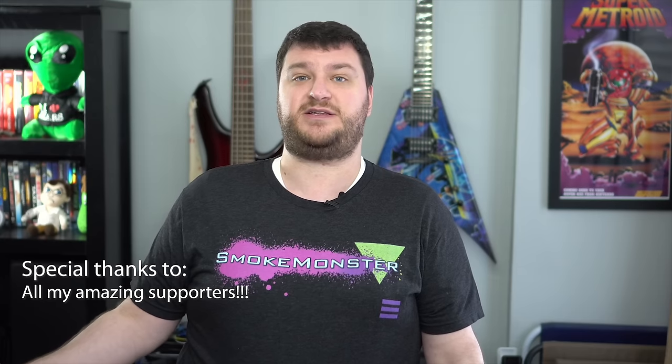That's it for this one. Thank you so much to everybody who helped make this video happen, and of course, thank you to all of my supporters, because without your help, none of these videos could ever be made. If you're interested, check out the weekly podcast that keeps everybody in the loop of everything going on in the retro gaming scene, as well as lots of the other videos and reviews that I've done. And of course, like and subscribe if you enjoyed the video.